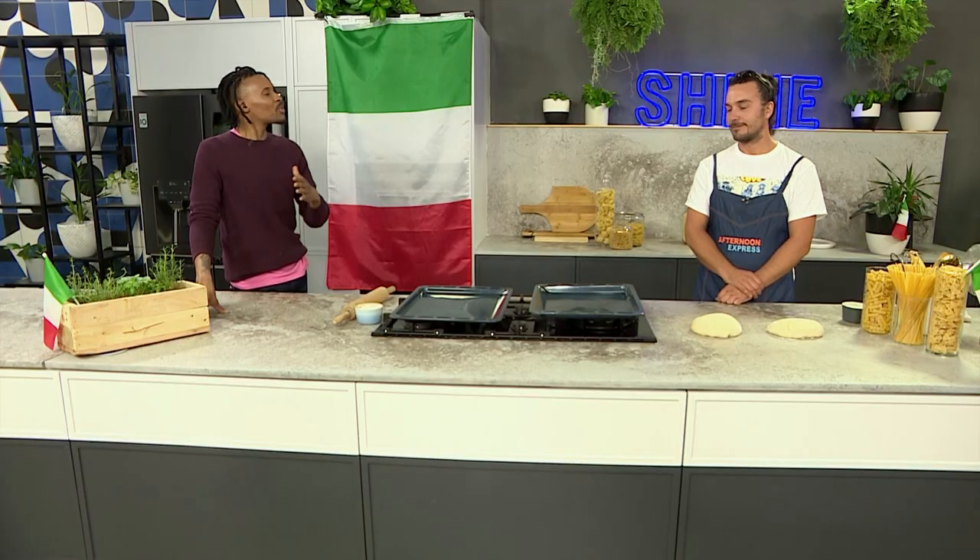If you've ever seen a pizza being flung into the air and thought to yourself, 'I'd like to try that,' well, you're in the right zone. We're back in the kitchen with head pizzaiolo of Ferdinando's Pizza, Diego Melezi, as he shows us how to do just that. We've seen chefs almost show off on TV. There are actually Pizza Olympic Games.